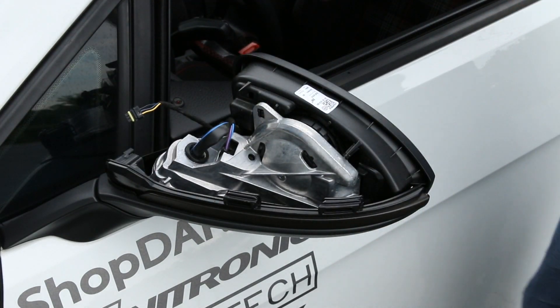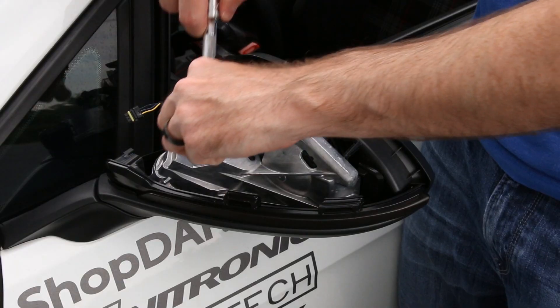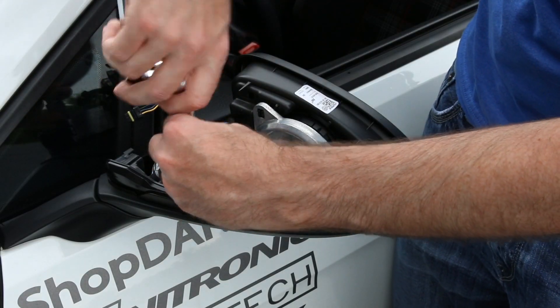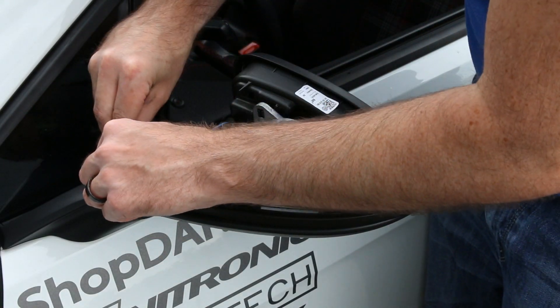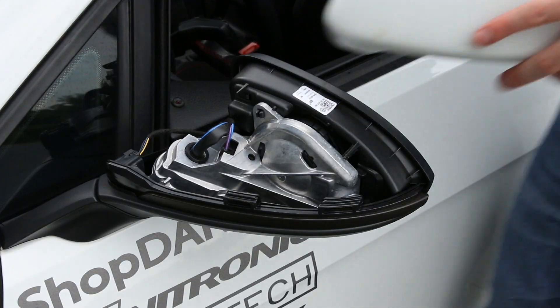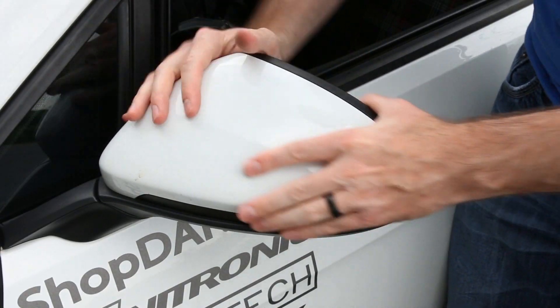Once we get that in place we put our screws in. These T10 screws are not something you want to go crazy tight with because you can strip them out pretty easily. Now that those are snugged up we can plug it in, push it back in place, and pop our mirror cap on. Now that we've finished the driver's side, complete the same process for the passenger side and you're all set with your install.